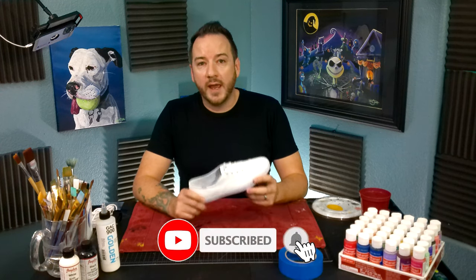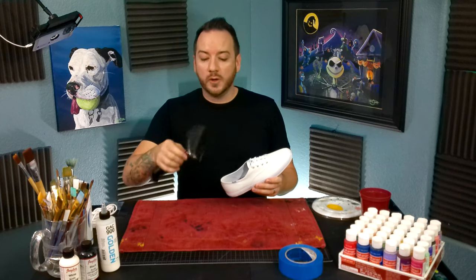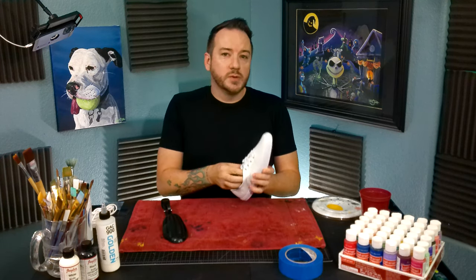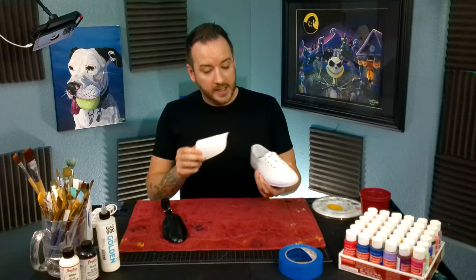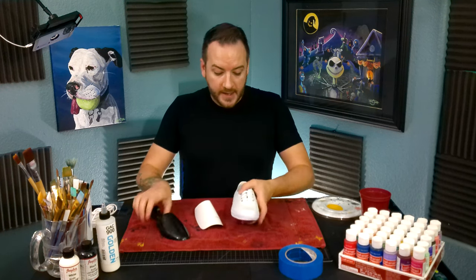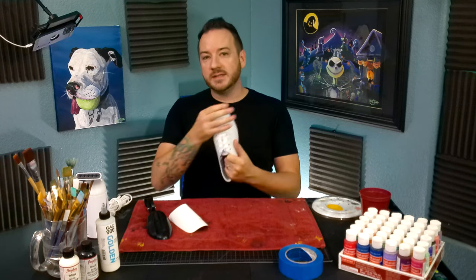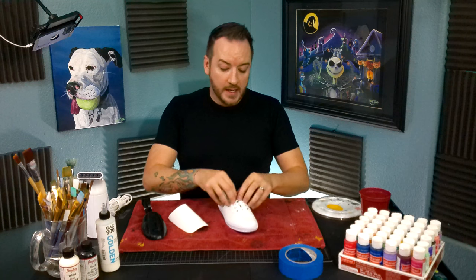The first thing I always do when I get the shoe is I want to make sure that I prep it the right way. I usually put a shoehorn or shoe tree in here. Some of these shoes actually come with one already depending on which brand you get. This one already comes with it. And some shoes sometimes come a little wrinkly or bent — if that's the case, hot steam is not super expensive and it's a lifesaver. You can just steam out the shoe. As long as it's canvas, it's going to smooth it out without burning it like an iron would.